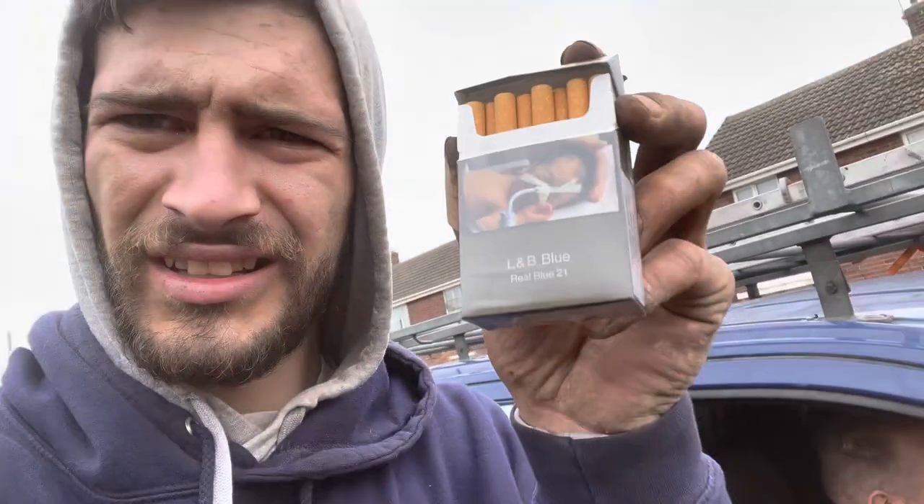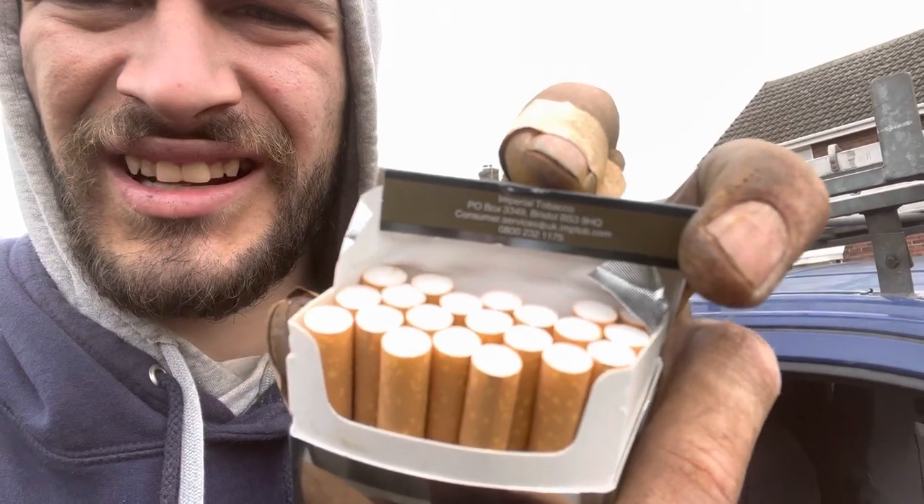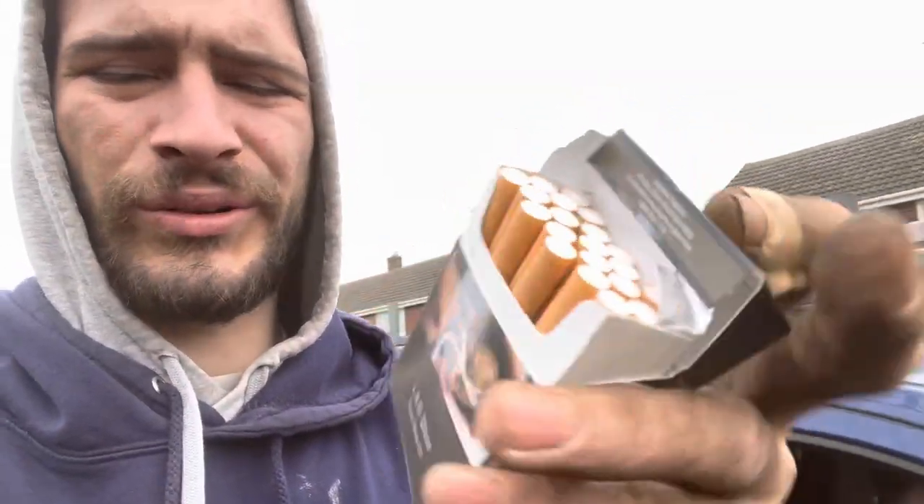We're back. So guys, we're going through the job and I've just run out of flags. I sent the lad to get some flags and look — it's got 21 in a pack of 20. Look: three, six, nine, ten, eleven, twelve, thirteen, fifteen, sixteen, eighteen, nineteen, twenty, twenty-one. And that's an extra flag!